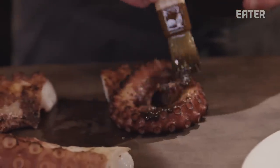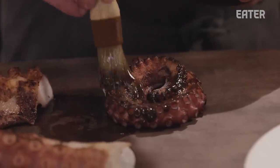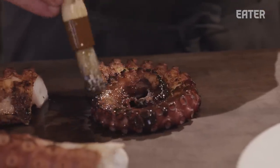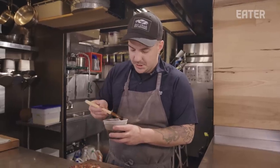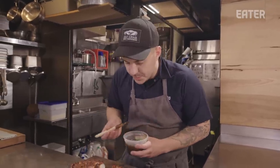We're going to brush this with a paste made from shiitake mushrooms. These mushrooms have been roasted and then dried, and then we make them into a paste with grapeseed oil. Then it gets brushed onto the octopus.